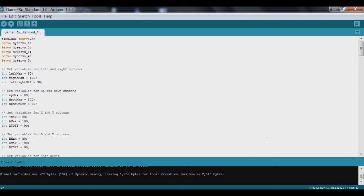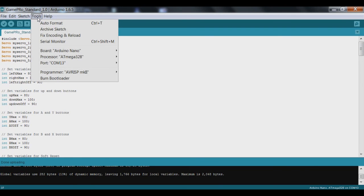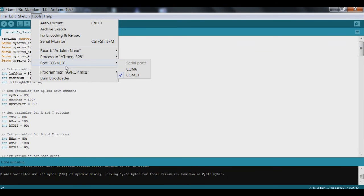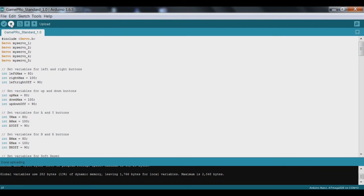This is the Arduino IDE with the basic GamePro sketch. You should have already uploaded this to move all the servo motors to 90 degrees in order to put the actuators on. Just a heads up — if you haven't uploaded this yet and you're having issues, you need to go to Tools, make sure the board selected is the Arduino Nano, and that you're on the correct COM port. Then you can hit upload.